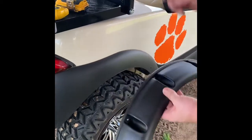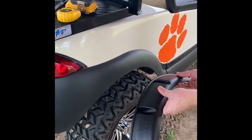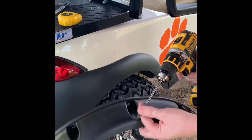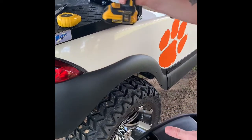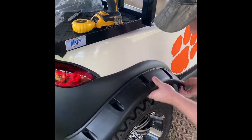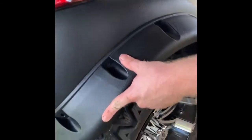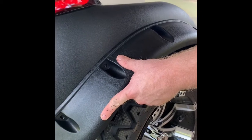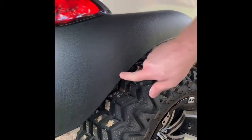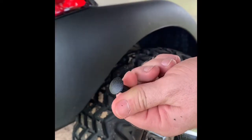This video shows how to put on the rear fender flare. I've got a one-quarter inch drill bit. Put your fender up where you want it, mark your holes — have somebody help you mark your holes. We use a permanent marker. This drill bit is a good size for the screws that come with the flare from the fender flares kit.